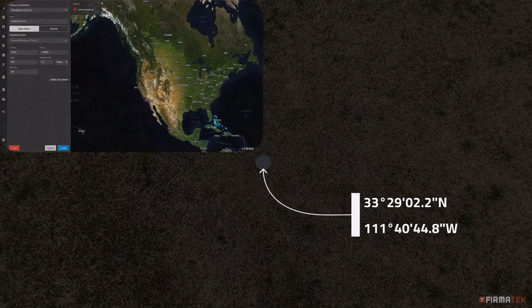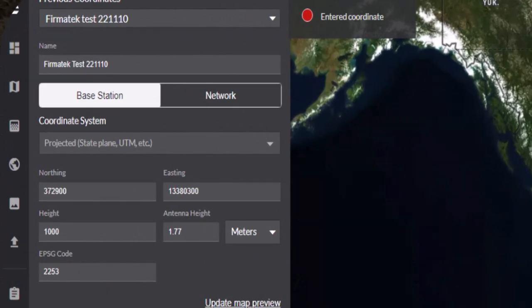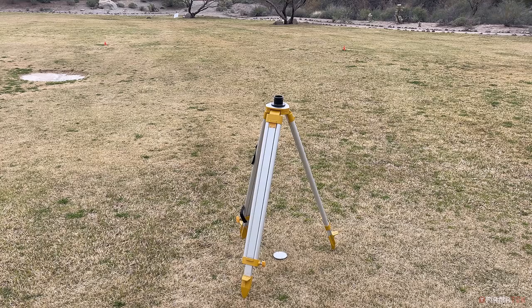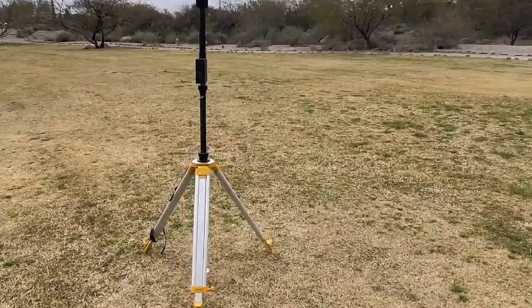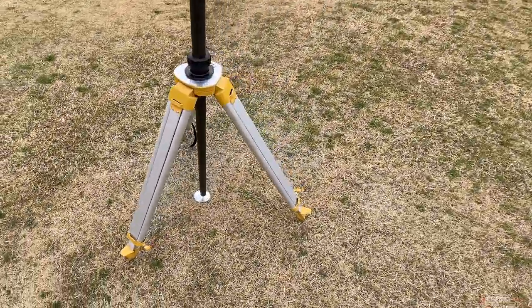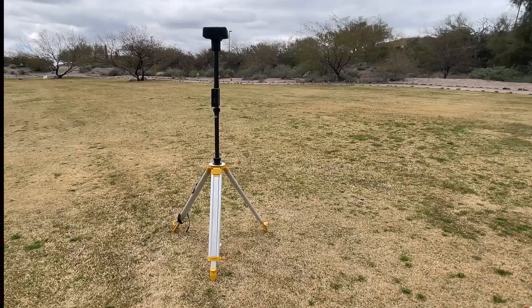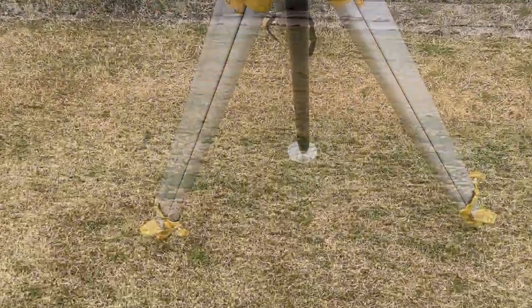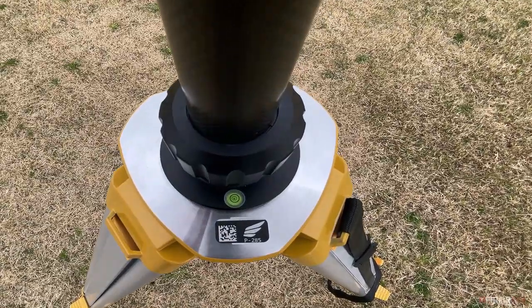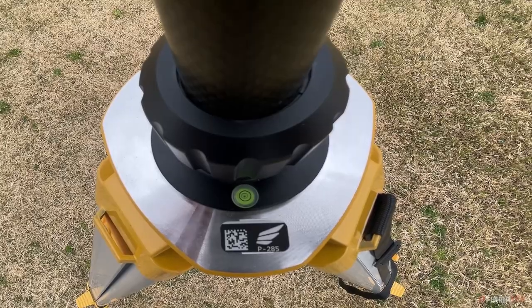If you have not already done so, you will also need to enter the control point information in Kespre Cloud. The coordinate information in Kespre Cloud and the coordinates provided in the Pilot 2 app will be used to fly the mission and also when uploading the photos after the mission. When setting up the tripod, adjust the legs to the appropriate length and secure the tripod to the ground by stepping onto the pegs at the base of each leg. Insert the pole into the tripod and tighten. Make sure the bottom tip of the pole is directly over your control point and making contact. The pole should be straight, level according to the built-in bubble leveler, and the tip centered directly over the control point.